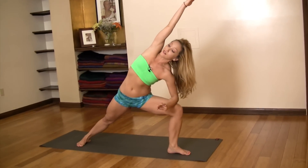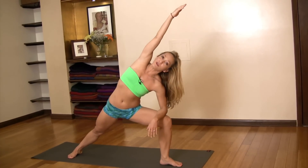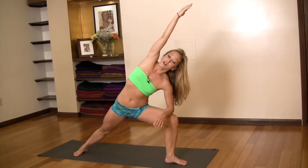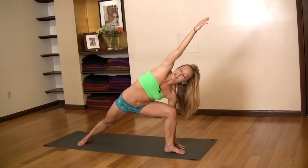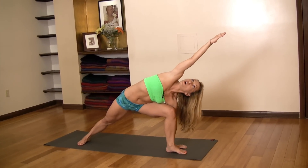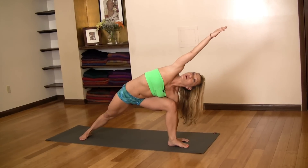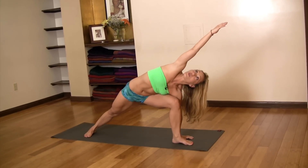Make sure your feet are active, pressing into the ground. After a few breaths, if you're comfortable, you can move deeper — if not, stay here. Suck in the belly and exhale, sink down to the ground. Another few breaths here, and then you can lower all the way down. Make sure the pubic bone is sucking inside, the lower belly is drawing in, and press weight into the right heel.